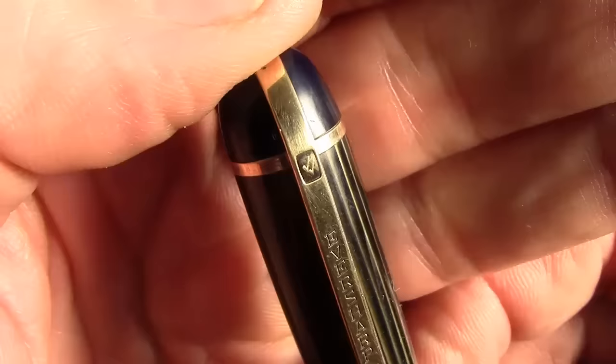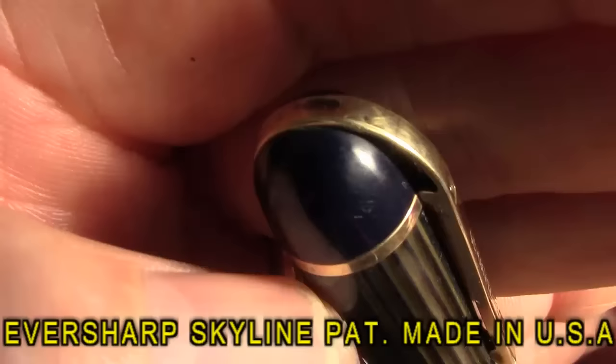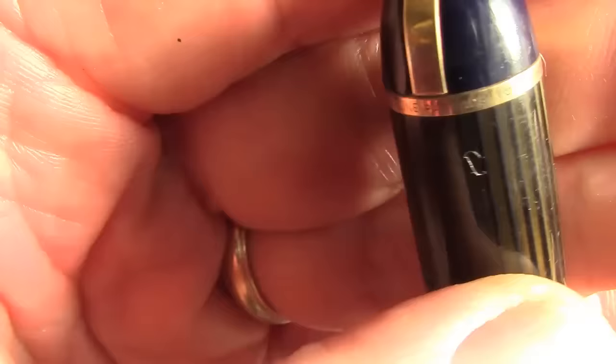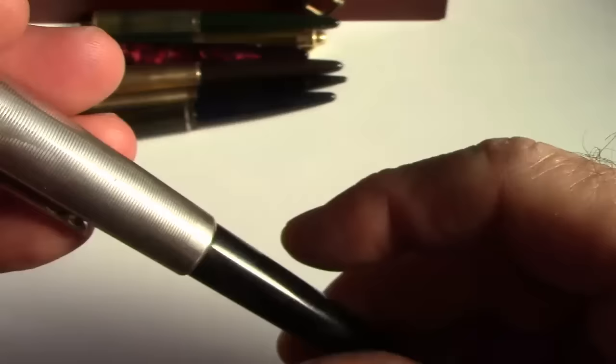Across that band there is some of the branding text. It's a gold filled metal — very thick actual gold rolled onto probably brass or copper or bronze underneath. That makes these kind of unique, and that's where the branding is, besides the 'Eversharp' on the clip.